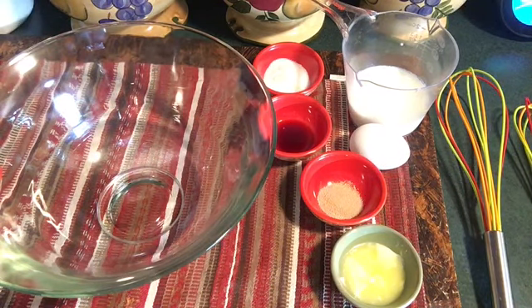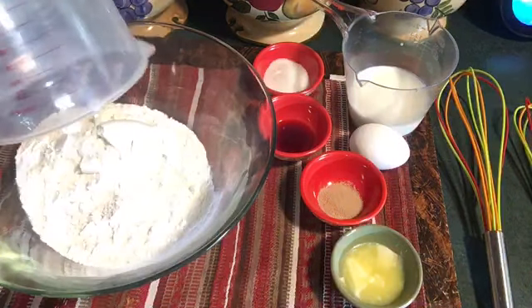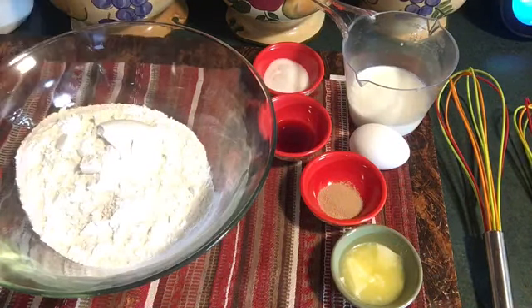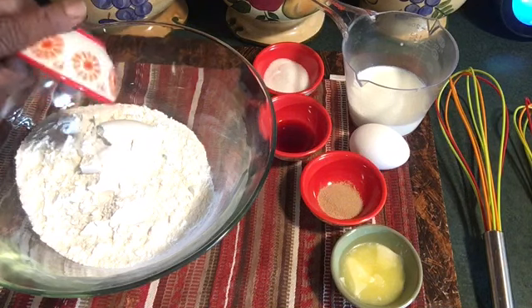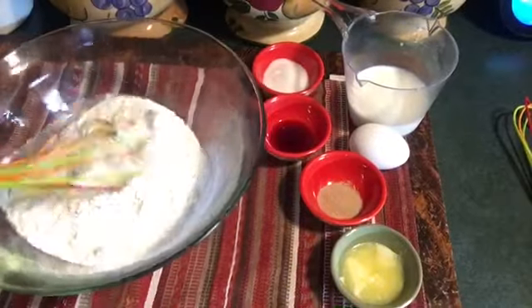I'm going to start off with two cups of all-purpose flour and a half teaspoon of salt. And I'm going to mix it up well.